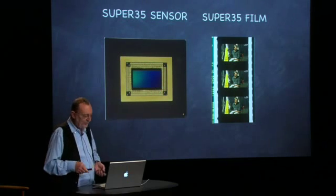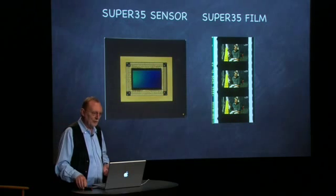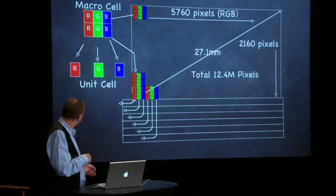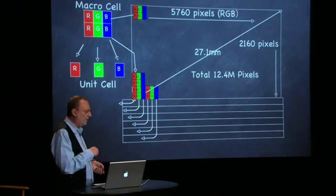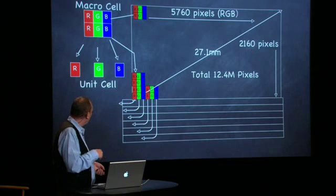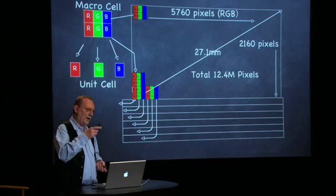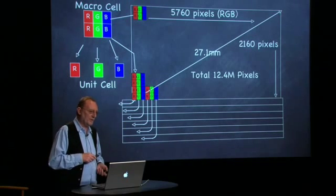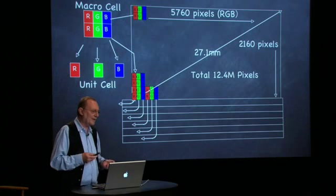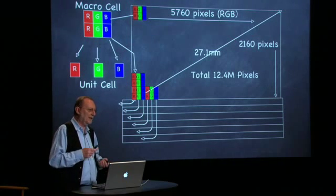This is Super 35 film and this is the Super 35 sensor — actually a new sensor, not the one in Genesis. It's a CMOS sensor with 37.5 million pixels. This is the Genesis structure, and as you can see it's stripes — if you take a magnifying glass to a Trinitron CRT you'll see stripes like this. It's 5760 pixels by 2160 pixels, but what we output is 1920 by 1080 RGB. So if you wanted to, you could call it a 6-megapixel or 6K sensor, but you know, it's a bit like saying I weigh 200 pounds versus 80 kilos — just a nicer number.